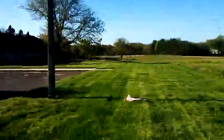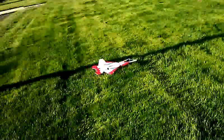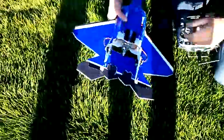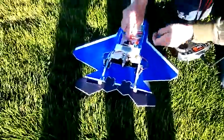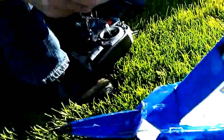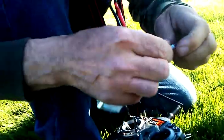With a jet design like that and a monster V3 motor like that, you know it's equal mayhem in the good way. And now we're setting up a timer. Let's see how this battery lives.